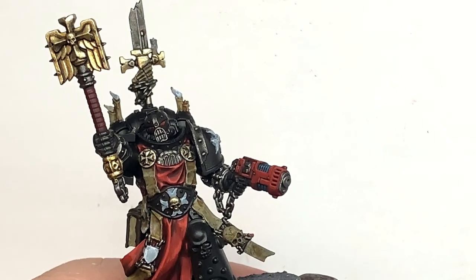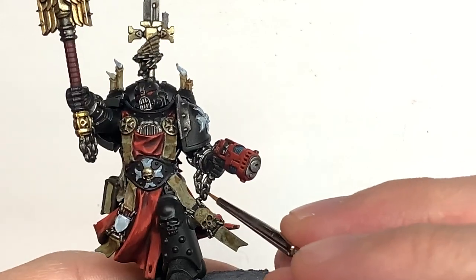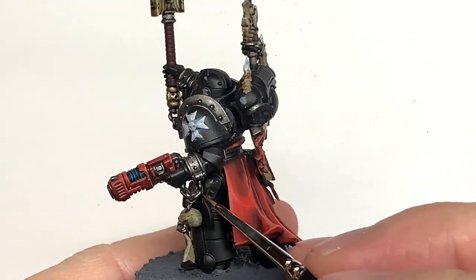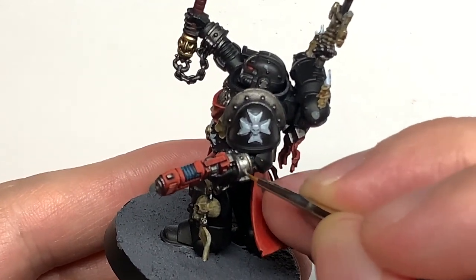The next colour is Citadel Ironhand Steel. I'm going to reapply this to all of the areas that we painted with Ironhand Steel earlier, being very careful to pick out some of those details like the grill on his face and the sections of chain too.